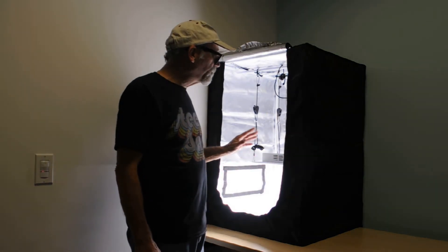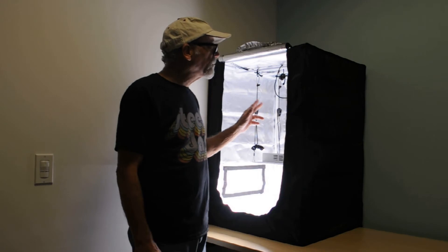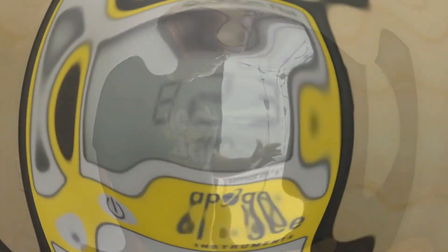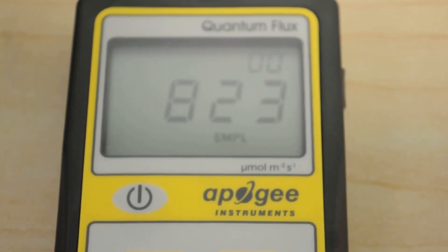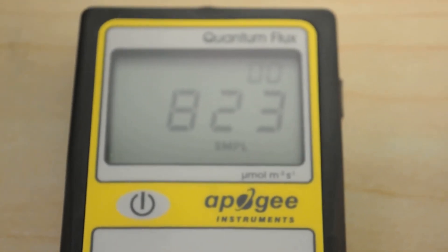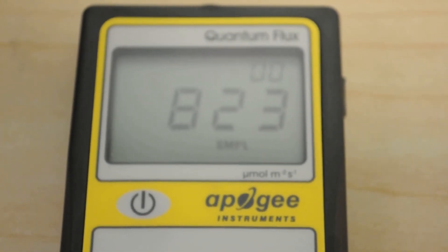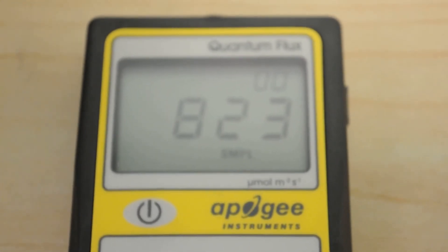We've been reviewing the BloomSpec S1000 — it's blazing away, hung at 12 inches of height. We're going to button up the test chamber and here's that all-important dead center reading: 823. That's dead center for the BloomSpec S1000 at 12 inches. I'll complete the full PPFD grid and we'll post that along with the test lab review sheet. We'll also stop by the watt meter to see the actual watt usage.